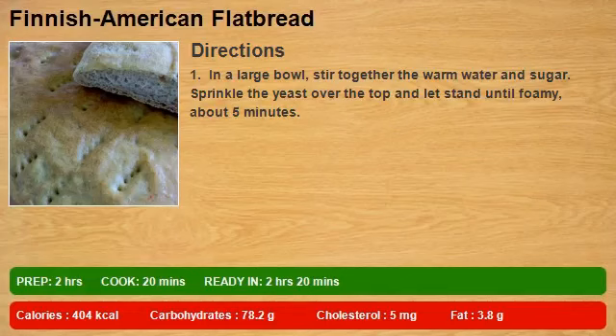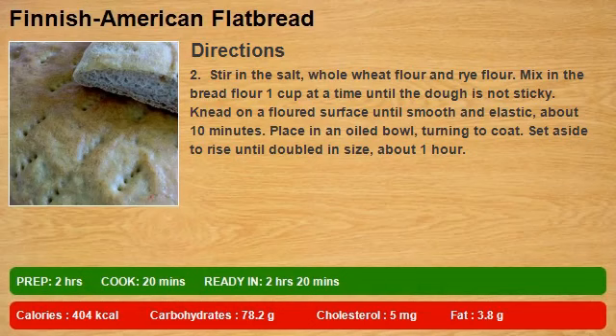In a large bowl, stir together the warm water and sugar. Sprinkle the yeast over the top and let stand until foamy, about 5 minutes. Stir in the salt, whole wheat flour, and rye flour. Mix in the bread flour one cup at a time until the dough is not sticky. Knead on a floured surface until smooth and elastic, about 10 minutes. Place in an oiled bowl, turning to coat, and set aside to rise until doubled in size, about 1 hour.